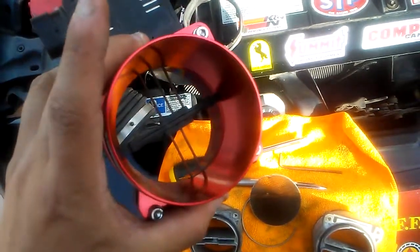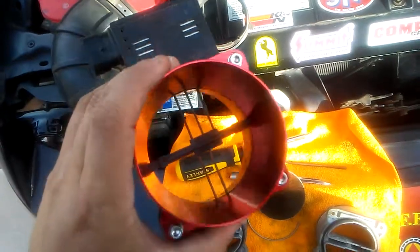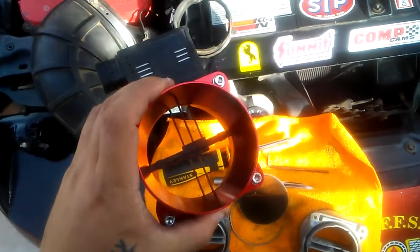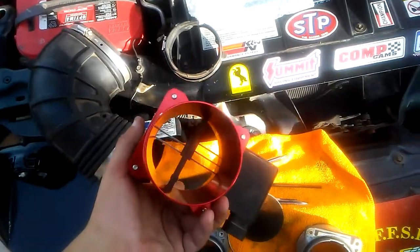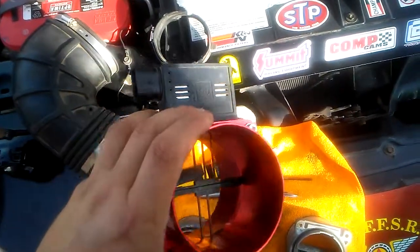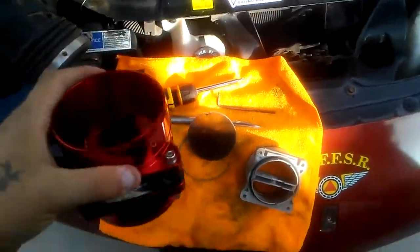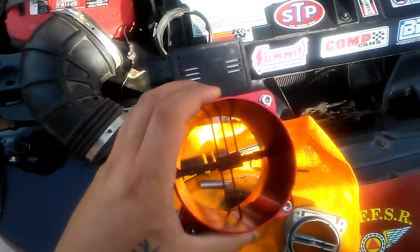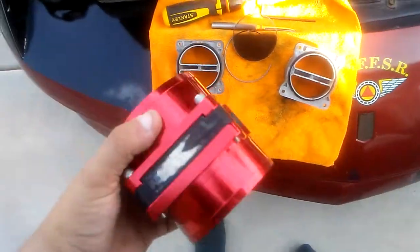Haters will say this $50 mod doesn't do anything. I just put a $100 remote exhaust cutout on my car and I can feel a little more torque on the bottom end. Haters will talk, best thing to do is just spend the 50 bucks and try it yourself. I'll let you guys know how it runs — I'm not going to do it right now, I'm actually about to get on my bike and drive to Tucson.